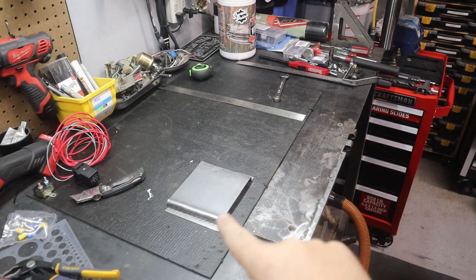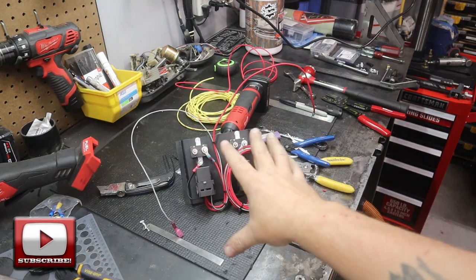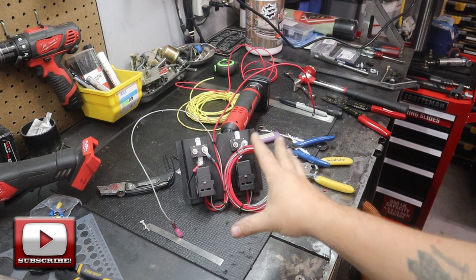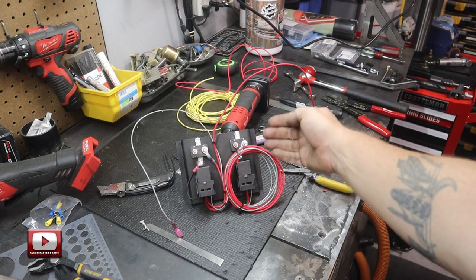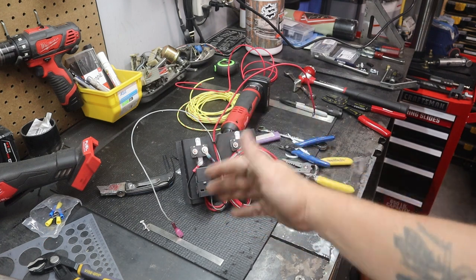So now that I got the panel made, I can lay out my relays and circuit breakers. And there's the finished panel. Now I still need to drill the mounting holes on the side.